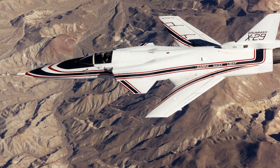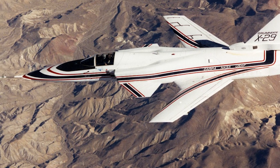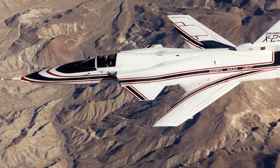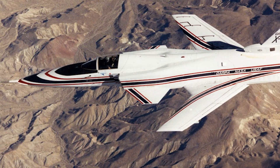Stability was achieved using a fly-by-wire system making 40 corrections per second. The system used three redundant digital computers backed up by three redundant analog computers. The X-29 was expected to be extremely maneuverable; however, the test flights of the U.S. Air Force did not support this. The flight control system needed to keep the aircraft stable resulted in the aircraft not meeting expectations.